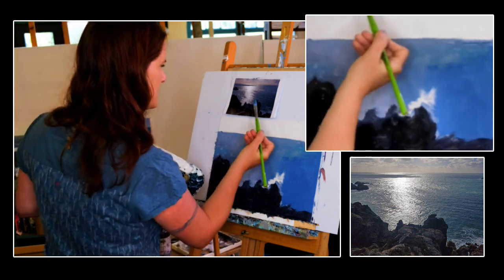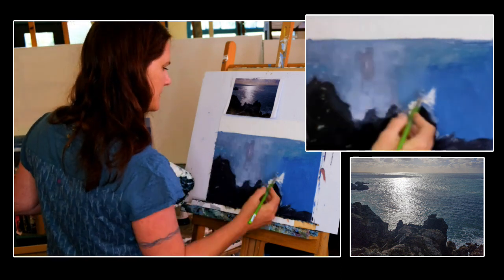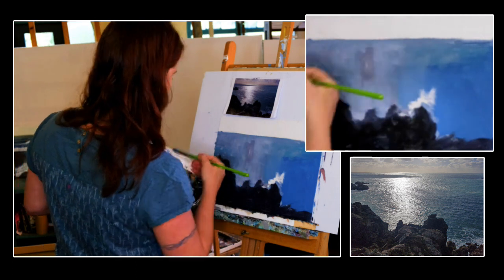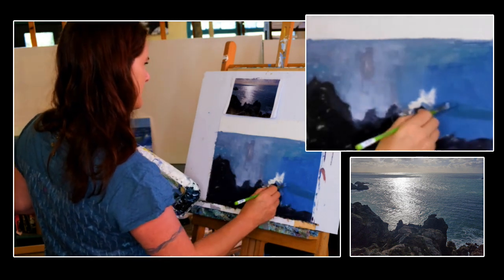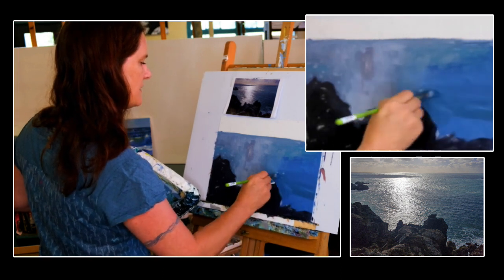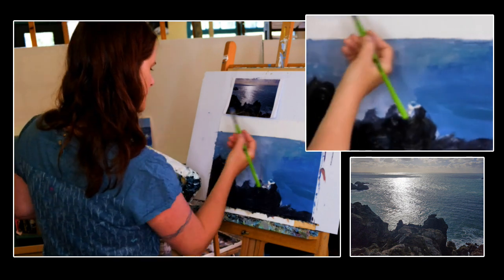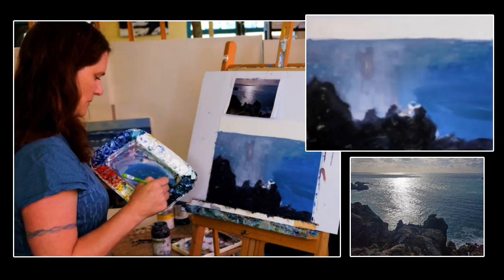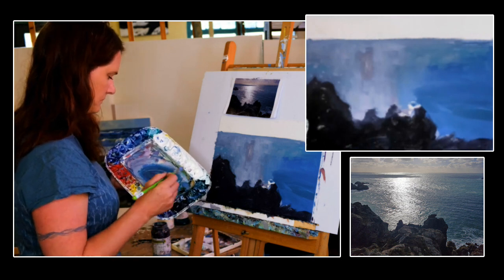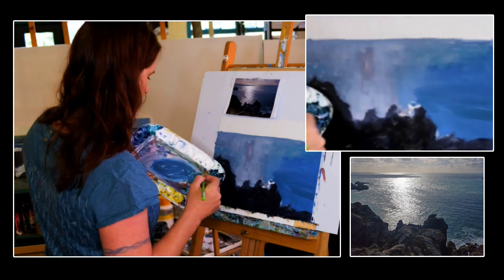Let's get those deep greens in first — phthalo and a touch of sap green into that blue, a little bit of red because it's a grey-green. Brush strokes have changed there: doing some nice big angled wave strokes. I want to imply that these are closer.